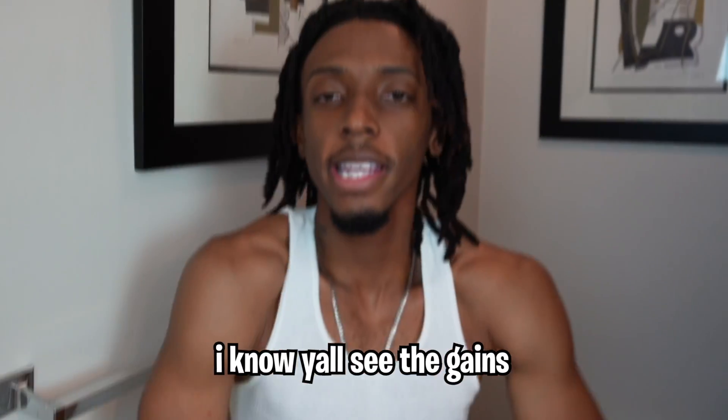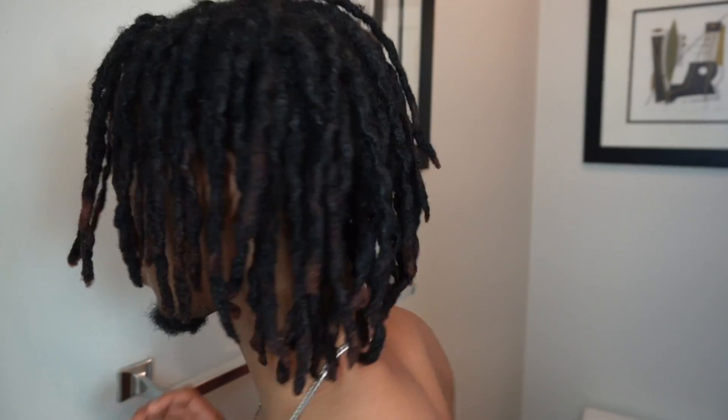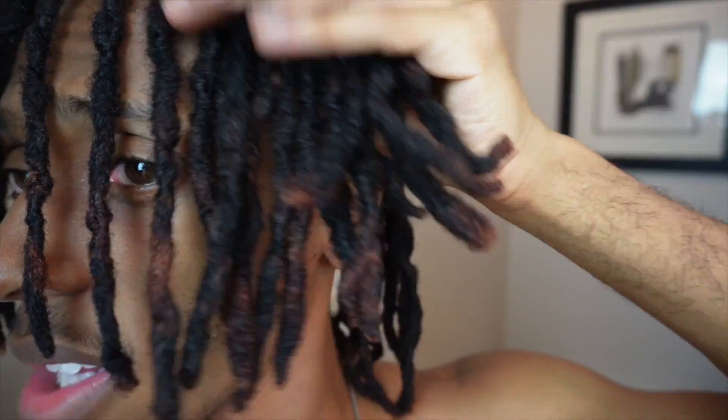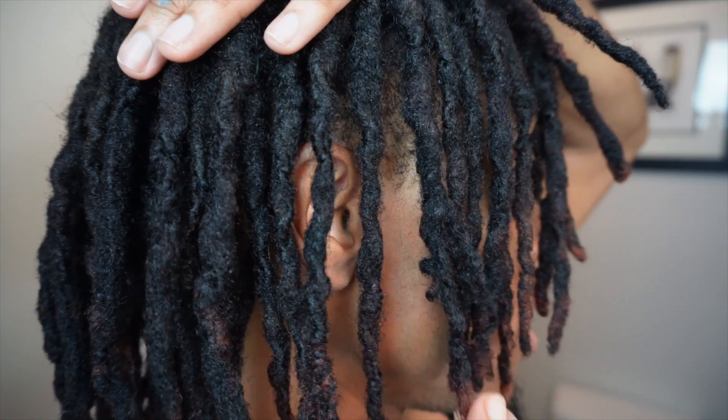Y'all go subscribe to my second channel — that's where I do self-improvement and workout videos. Oh yeah, I forgot to give you guys a 360. This is my hair, you know what I'm saying? We're getting longer, we're getting longer. My hair is growing. The black is kind of fading away so you can see the red coming out a little more. I might touch it up and get it refinished, but it's not a bad look. Anyways, let's get in the shower.